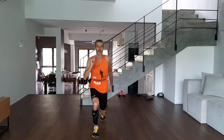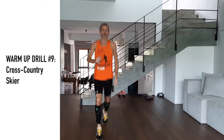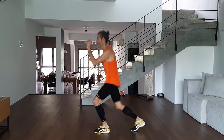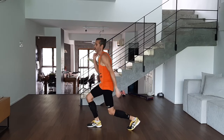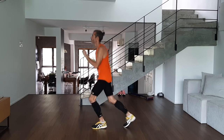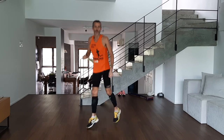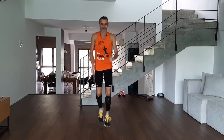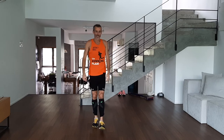Next we're going to work the quads a little. We're jumping — nice soft landing, you don't want to go all the way down, it's not a full jump lunge. This one we call cross-country skier. It doesn't really matter which arm you use with which leg — as long as it feels good, that's fine.